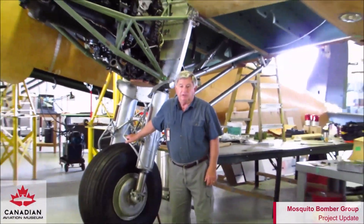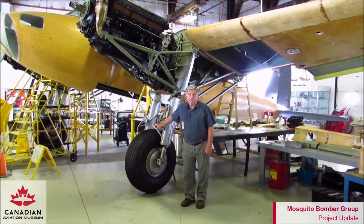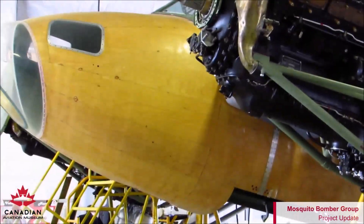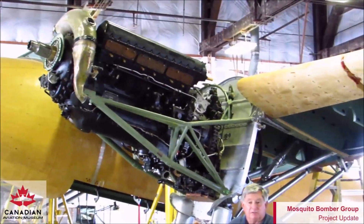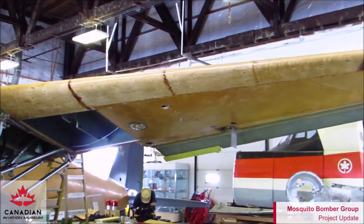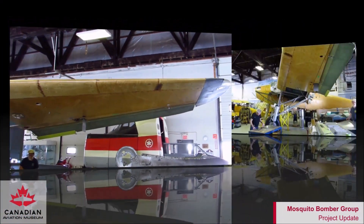Welcome to the Canadian Aviation Museum here in Windsor, Ontario, Canada. My name is Richard Fox and behind me is the de Havilland Mosquito that we're building here from scratch. We have approximately 8,000 or so prints on hand and thousands of photographs, drawings and other articles that we use in the construction of this plane.